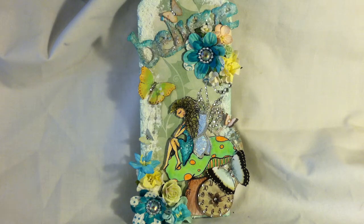So here is the tag that I made. The tag is pretty big — it's about three and seven eighths by nine and a quarter roughly, so it's pretty big and pretty long. I chose the image of the fairy girl from the stamp line and I thought she came out really, really cute.